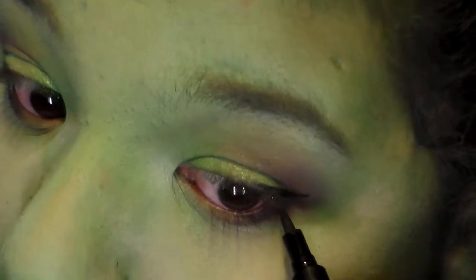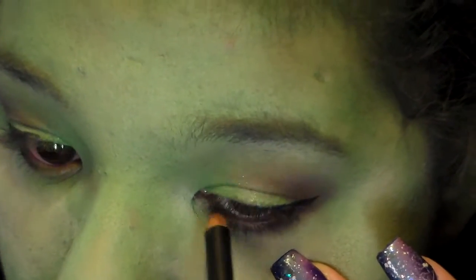Then I'm taking a matte black shadow and just sweeping it on the upper lash line just to pick up the eyes. Then you want to take a really dark black liner — my favorite is a liquid liner — and just paint a cat eye to sharpen that. Then follow that up with a black liner on the lash line to fill in any gaps and make your lashes look thicker.